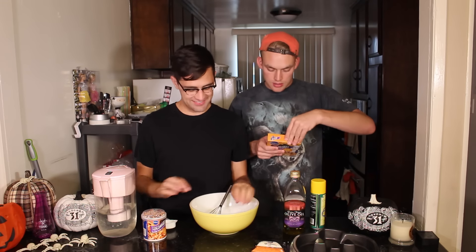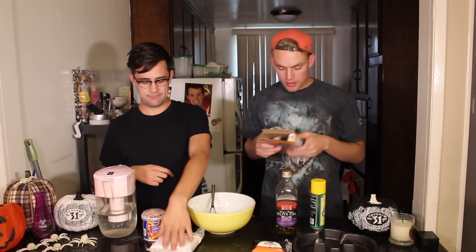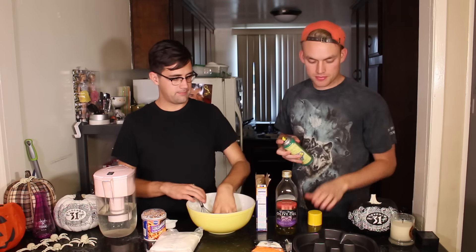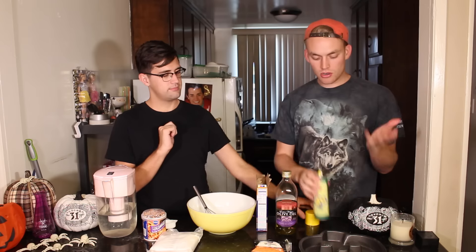We need three eggs, half a cup of oil, one cup of water — oil and water right here. Please set the oven to 350. Done. Coat the bottom of the pan with non-stick cooking spray. That's so much. You don't want it to stick.